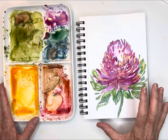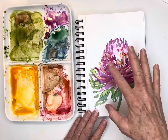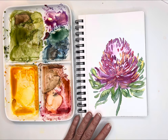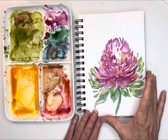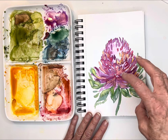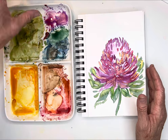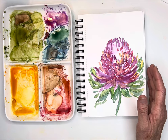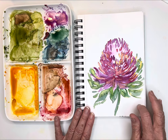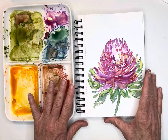Hi friends, today I'm going to paint another one of these little flowers I saw yesterday on my trip to the botanical gardens. It's called a protea. I actually painted this one in some purples, violets, and quinacridone magentas — all those beautiful colors. The one I actually saw, which I will share in a photo with you, was actually some oranges and a little bit of pinks.